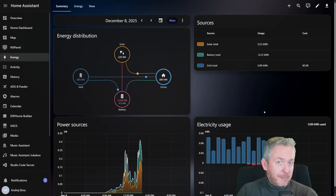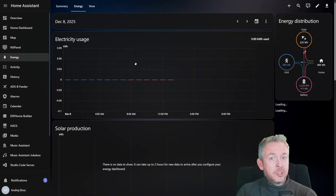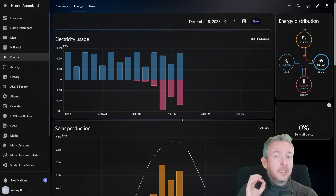Now for the really useful part. Even without working controls, this integration works very well with Home Assistant energy. You can add the SolarFlow to it as a solar production source, a battery, and also an energy contributor to your house. When you hook up everything, you get something like this: you can see how much solar you are producing, how much energy goes into the battery, how much is discharged, and how much power flows into your home. Even with the current limitations, this is already a huge improvement over my old micro-inverter setup — you finally get context, history, and trends, not just instant numbers.